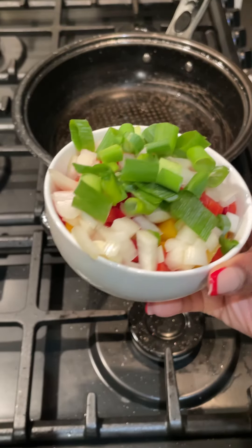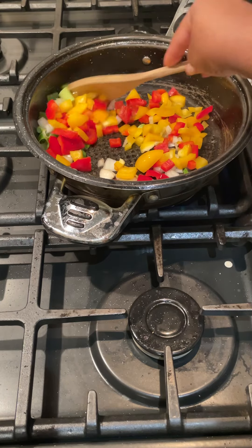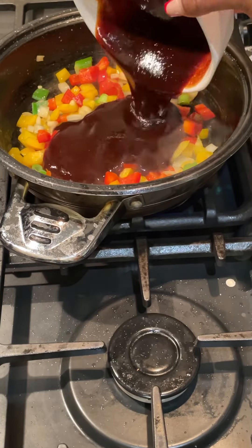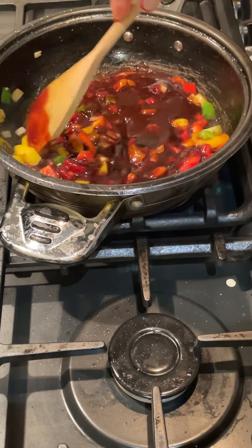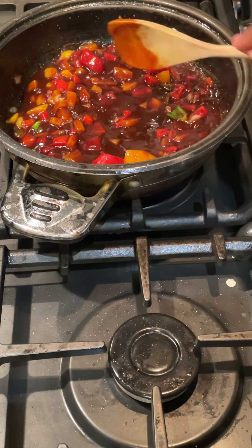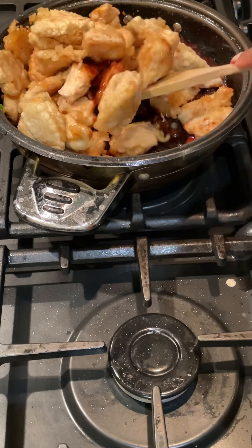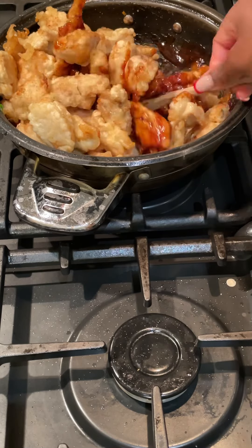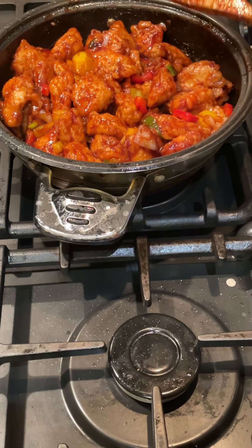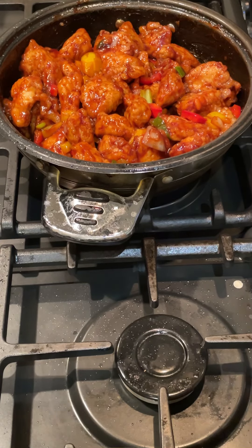Now for the veggies for the sauce I just used some spring onion, white onion and some bell peppers. Just toasted that off to make it fragrant and then added in my sauce and let that all combine together to release the flavours. Once that thickened I added in the chicken and combined it all together, then left it on a low heat just for all the flavours to stick to the chicken.